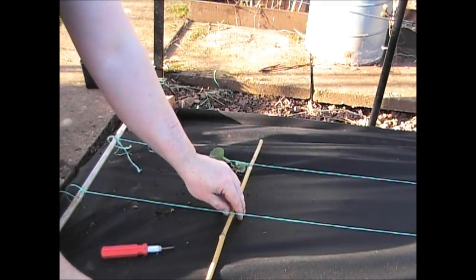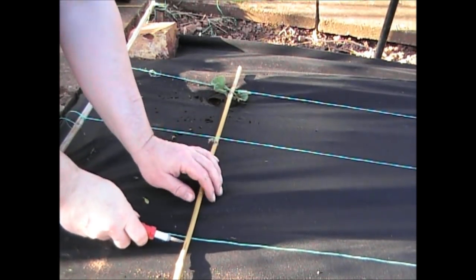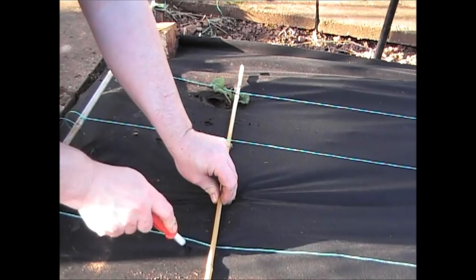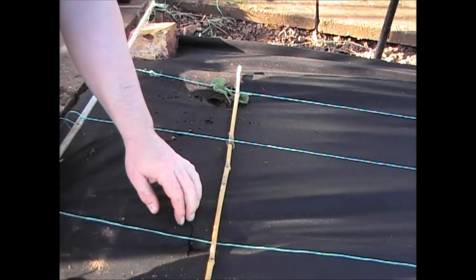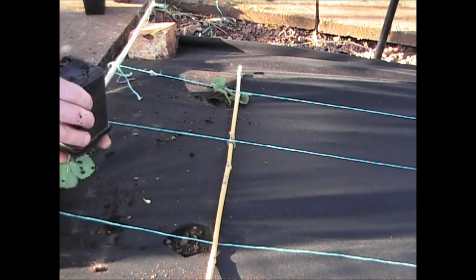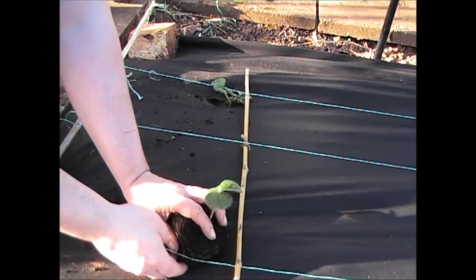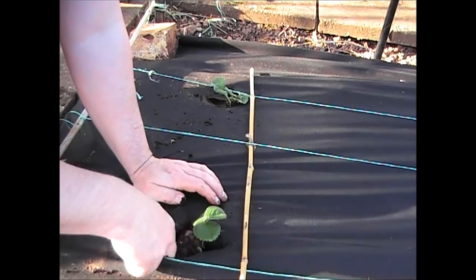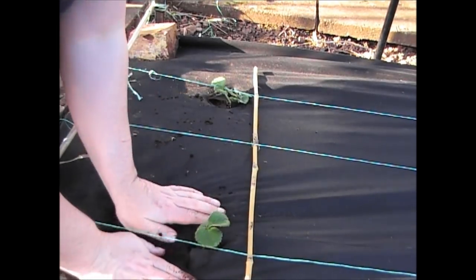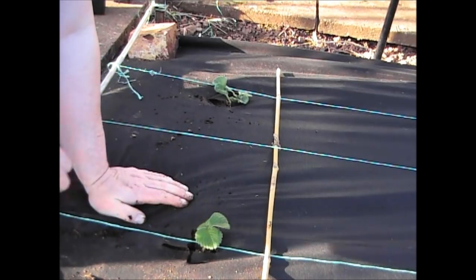I'll do the next one along so you can see. Make sure I'm in line, cut through the cloth in a cross — just a hole about that big, no bigger. The smaller the hole the better, as long as the plant can get through. Put your fingers in and make a hole inside the same size as what you've taken out of the pot, then push the plant through into the ground. The ground's just been dug so it's nice and loose. Push it in, push the ground down round it, and that's your strawberry plant ready. Once I've finished putting them all in, I'll go back and give them a water.